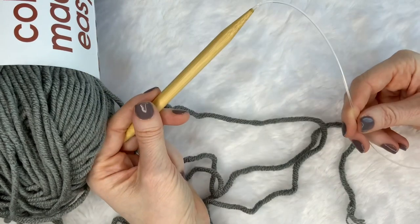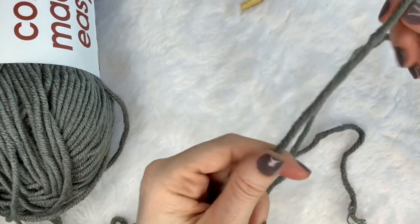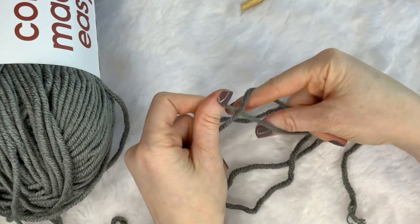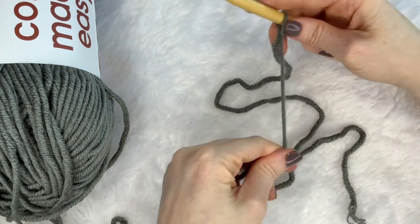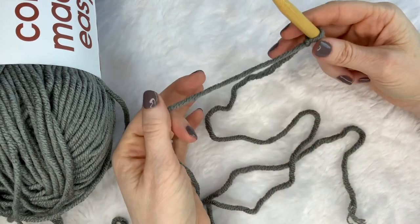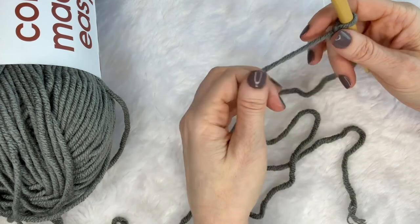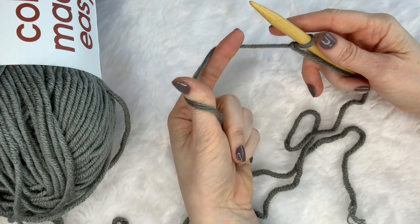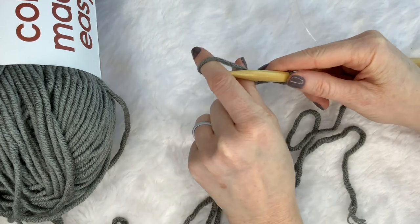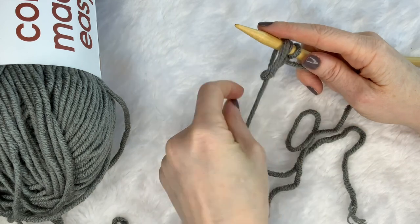You can use straight needles — you don't have to use the ones that have a cable between the two needles; that's just what I have today. So you're going to start by tying a slip knot and put that on your needle. To get your stitches on your needle, there are a couple different cast-on methods. The easiest one is reverse loop — you're basically just making a circle and putting it on.